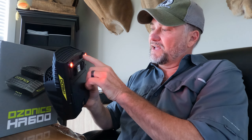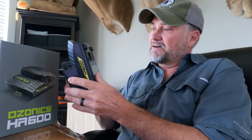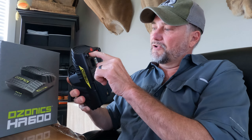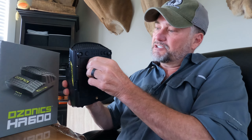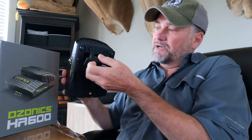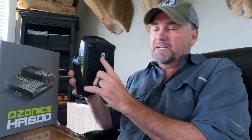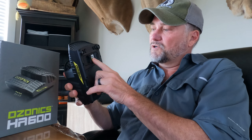I really like that feature. They also changed it so that the coil is now removable on these new units — you can actually pop the coil out and replace it instead of having to send the unit in to get it replaced once it wears out.